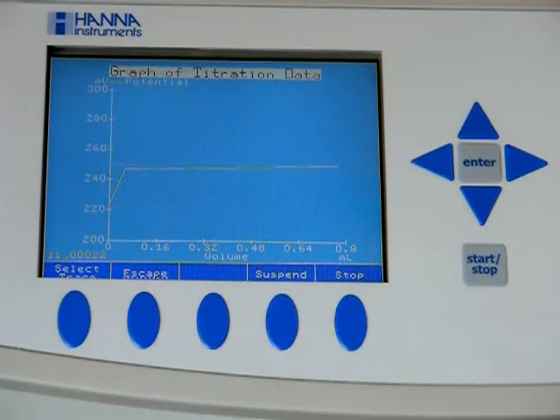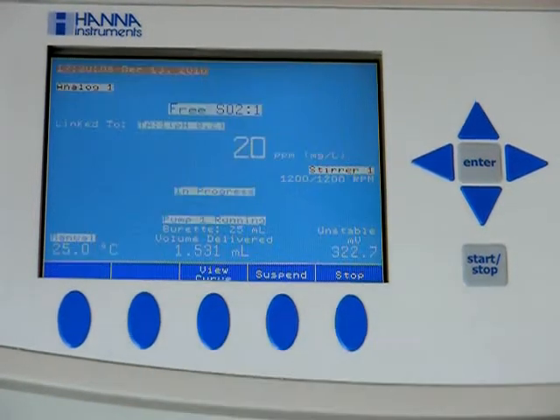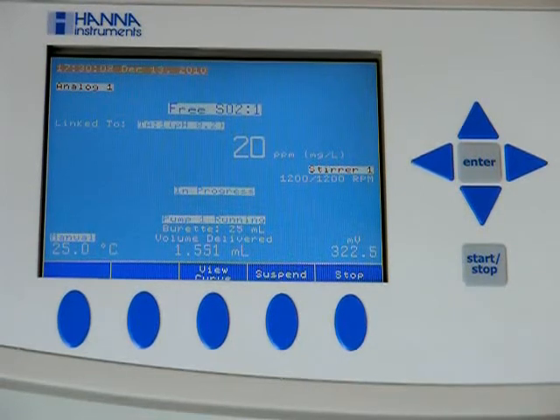If you view the curve in this mode, you do need to escape out for it to start on the TA/pH part of the test. If you're in this mode, it will simply hold and pause until you escape out.